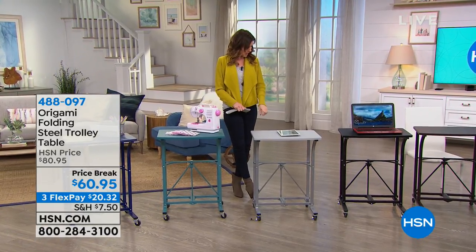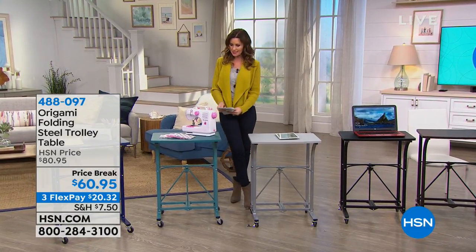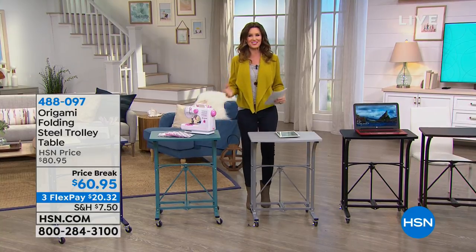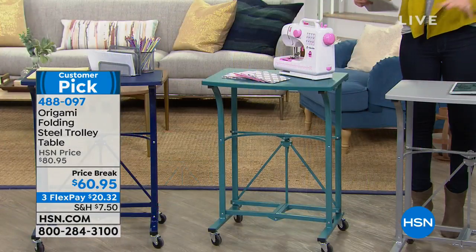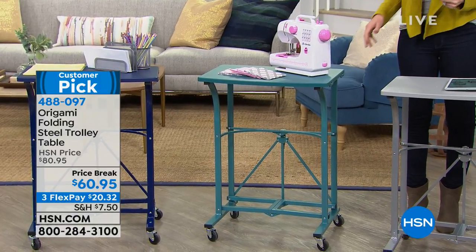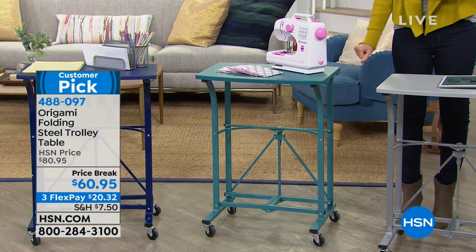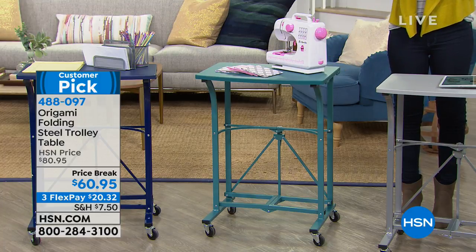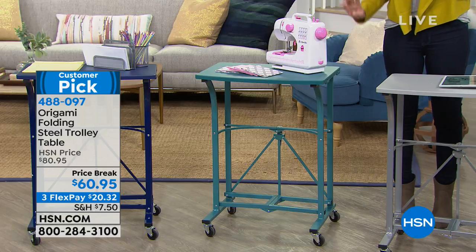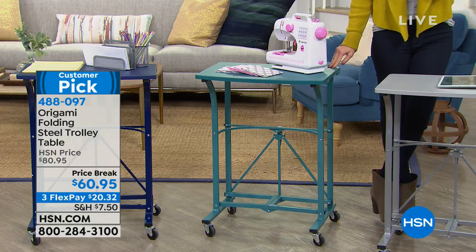Steel trolley table — this is the one I just bought for my sister. We have a lot of different origami here at HSN, and it just means no tools necessary. This one is $60.95. I bought this for her when it was $80.95. She's a teacher. She wanted to be able to roll it around and have that great sort of workspace wherever she is. I spent $80 — it was well worth it.